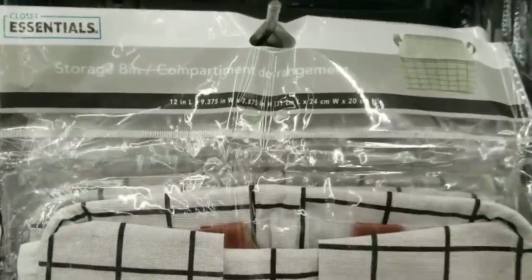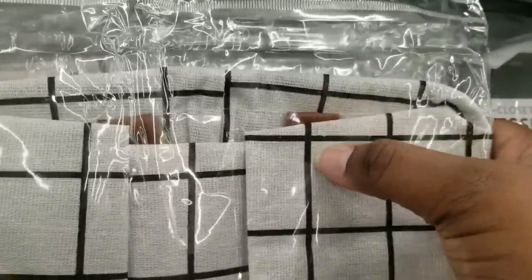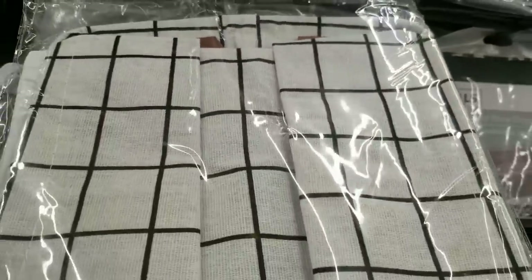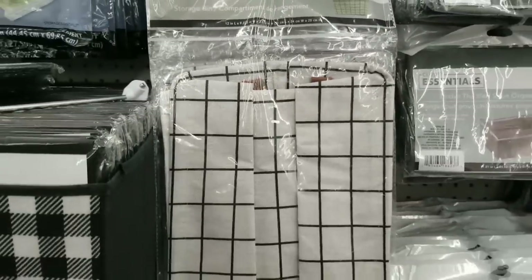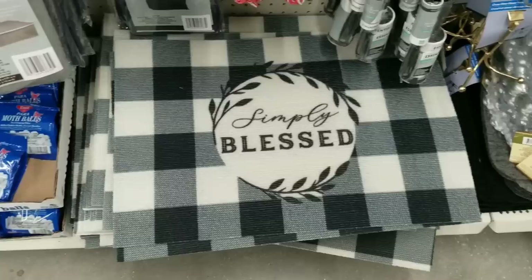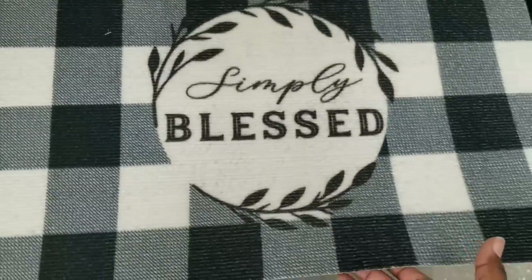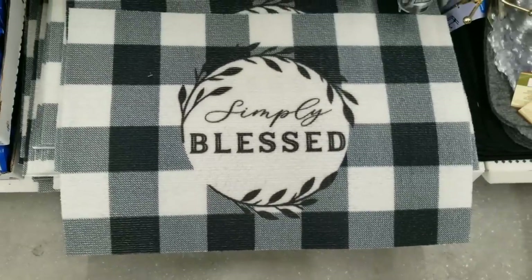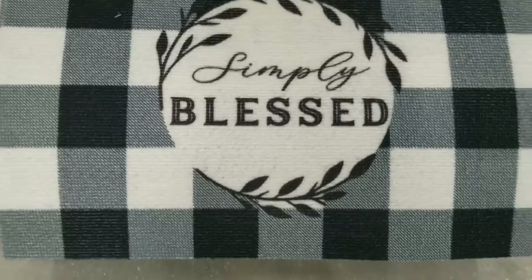In the laundry section, they have these large bins — I love this pattern, it's back. They have a leather-looking handle on them and are a pretty significant size. These would be perfect for organizing linen closets and little trinkets. And this was a new find for me — I have never seen these Simply Blessed rugs in buffalo check. I did grab one; I have an idea for it. It is so gorgeous.